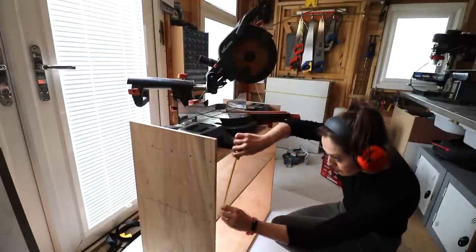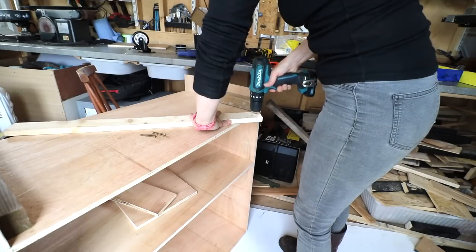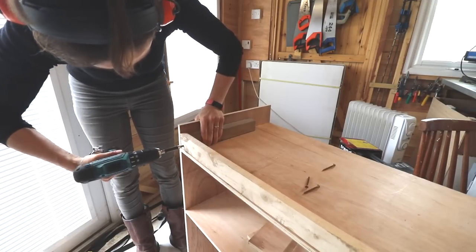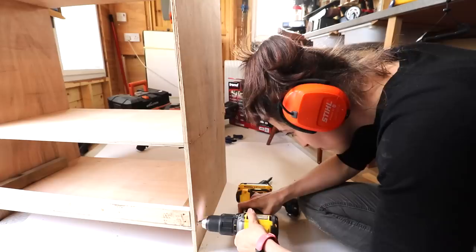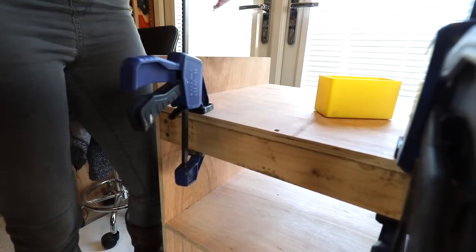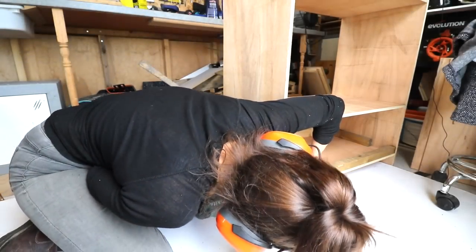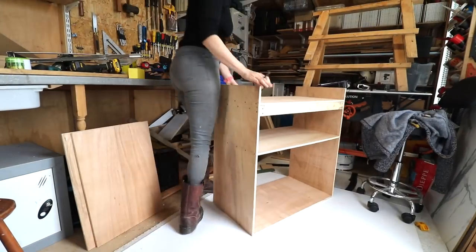I proceeded with the rest of the build and tested for any bowing. As I predicted, there was a dip in the middle because the mitre saw is heavy, so I decided to glue and screw some off-cuts together which will act as supports to take the weight, flip the stand upside down, and screwed directly underneath the top shelf — and another piece for the back. Another heads up though: you don't want these front and back pieces to be too thick, in case they get in the way of any bolts to mount the mitre saw to the stand itself.